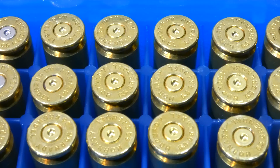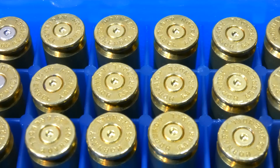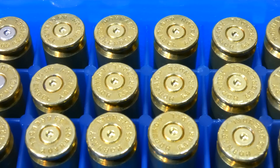Looking at all 12 pieces, we've got our coldest rounds on the left moving across to our two sets at 105 degrees. As you can tell, there's really no difference in our pressure signs. The primers look fine, there's no ejector smears. We picked a pretty mild load because we expected to need some wiggle room, which turns out we didn't really need. I think we're good on pressure.